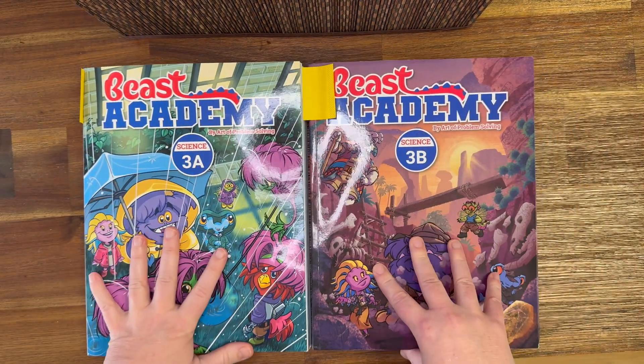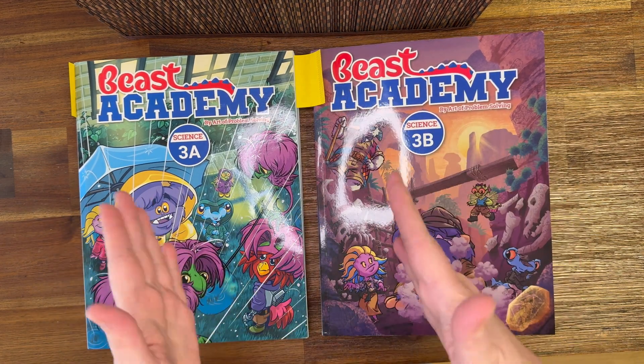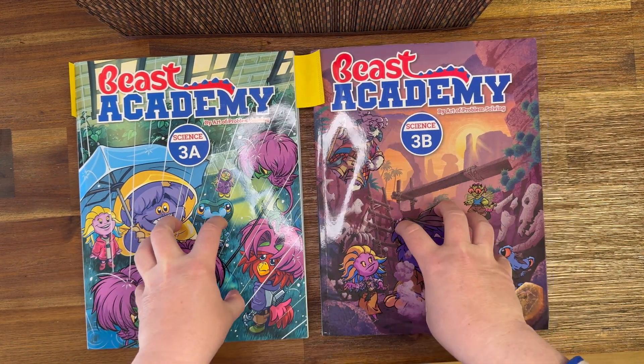So I feel it's a very good all-round curriculum — very solid. If you would like something to just use throughout third grade for the whole year and just follow it along, it's perfect for that.